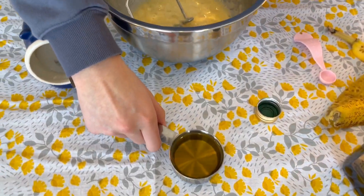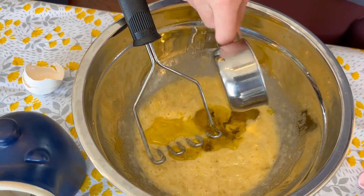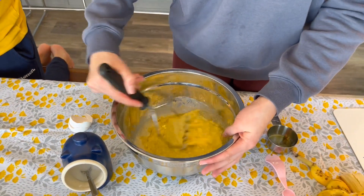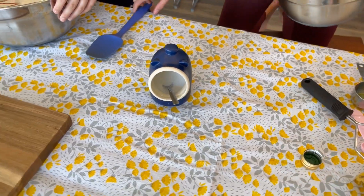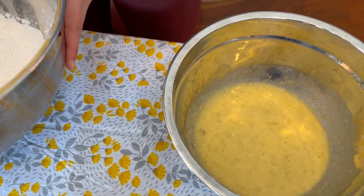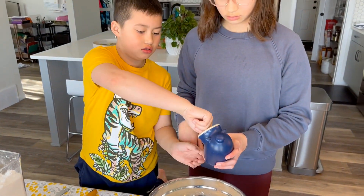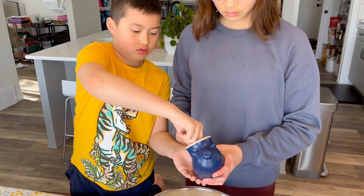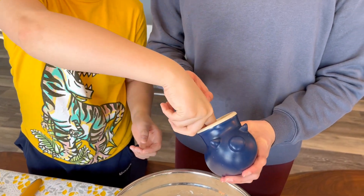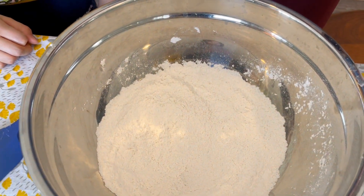So now we're going to mix. What about a pinch of salt? Oh yeah, Marcus just forgot about that. Pinch of salt. So how much is a pinch? A little bit. That's about a pinch. Perfect. Mix that up.